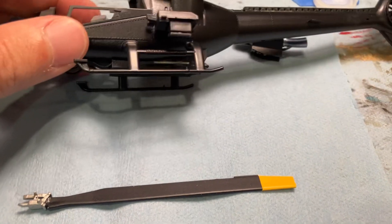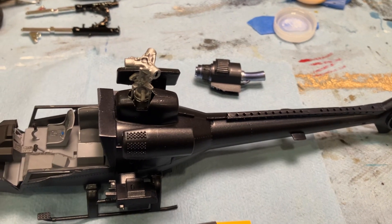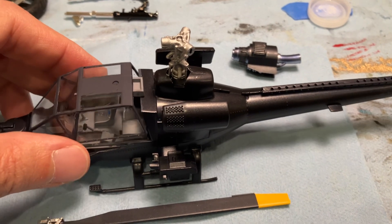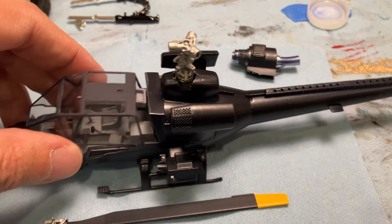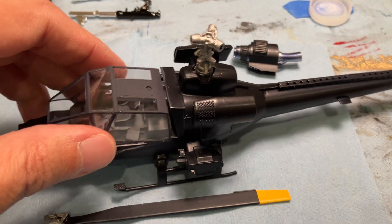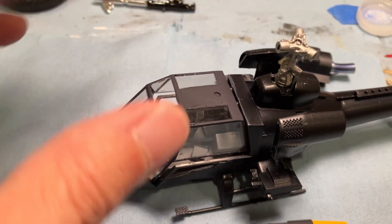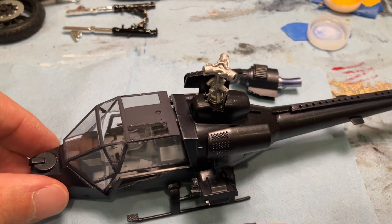And then of course we have the Whirlybird itself, and that's basically what it's going to look like. We have the pilot over on the other side there, kind of out of camera. Just to give you a quick peek at what this is going to look like — one hand, it's kind of hard to do, but that'll look pretty sharp when it's all done.